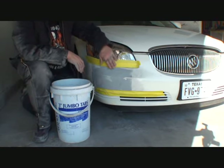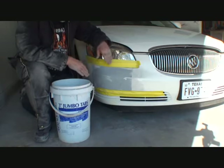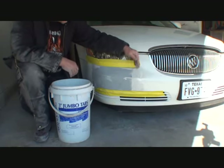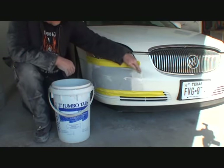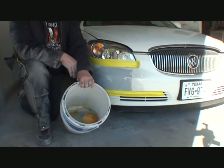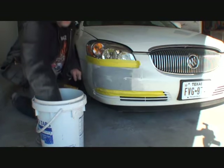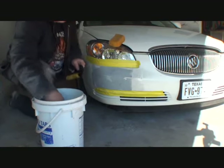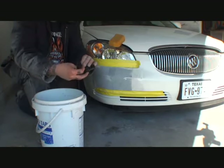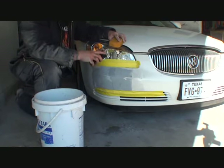Now that we've dry-sanded down to 180 grit, the next step is to wet-sand with 400. On this particular sand job, we're going to sand all the way over to here — trying to keep everything contained but going a little bit farther out each time we sand. I have a bucket of water, a sponge in the water, a flex block, and a piece of 400 wet. We'll take our sponge, saturate it with water, then wrap the 400 paper around the flex block. Once we wet-sand this, it'll be a nice glass finish and ready for epoxy primer and paint.